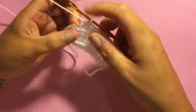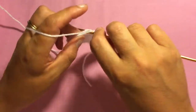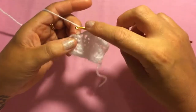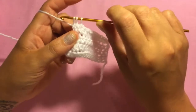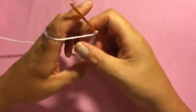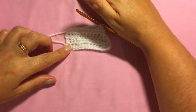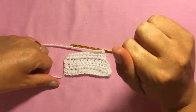Coming to the end of this row, you're going to half double crochet two together again: wrap your wool around your hook, insert it into the first stitch, wrap your wool and pull it through, wrap around and pull it through the first two loops leaving two loops. Wrap around, insert into the next stitch, wrap and pull through, wrap and pull through two leaving three loops, then wrap and pull through all three loops. Chain one, turn your work, and continue this pattern — straight up the side and decreasing at the end of every row — right up until you come to a point at the top of the sail.